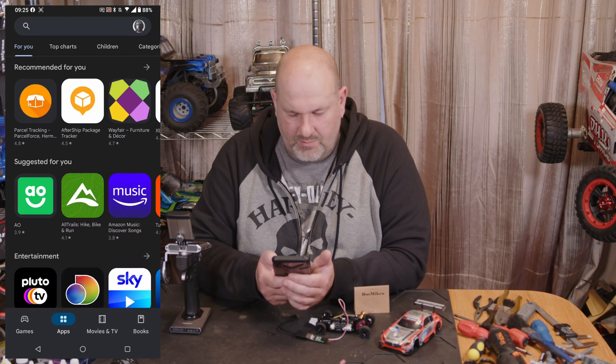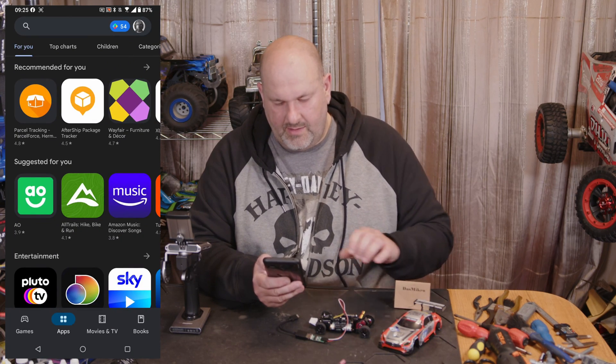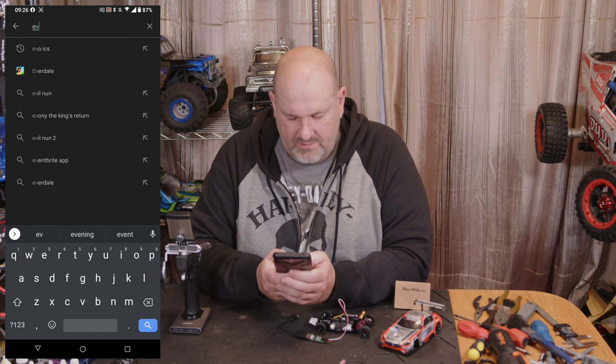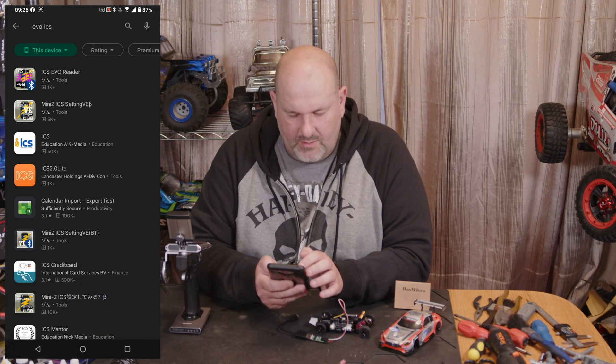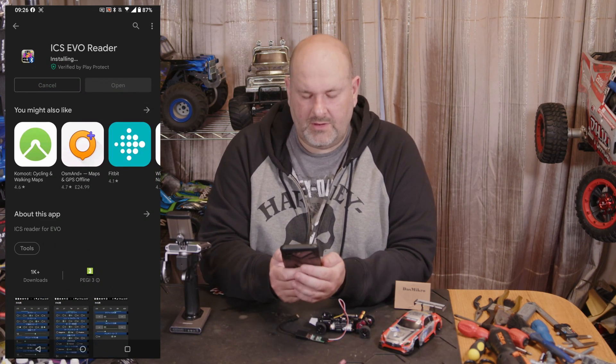First thing we're going to want to do is go to the Play Store. Once you're on the Play Store, search 'Evo' and then 'ICS'. We're going to download the one at the very top and install it.